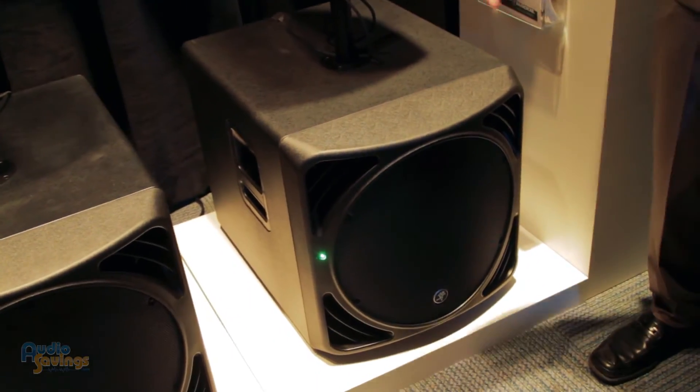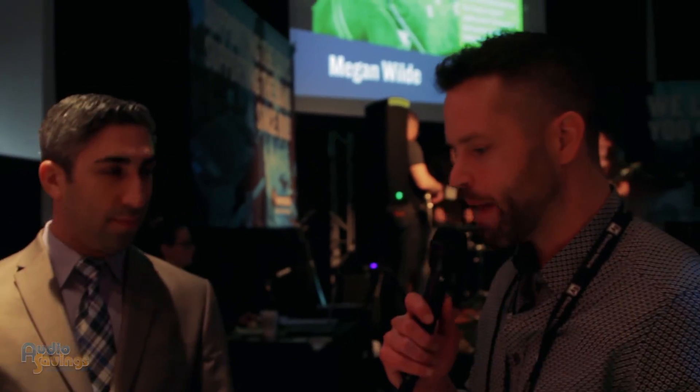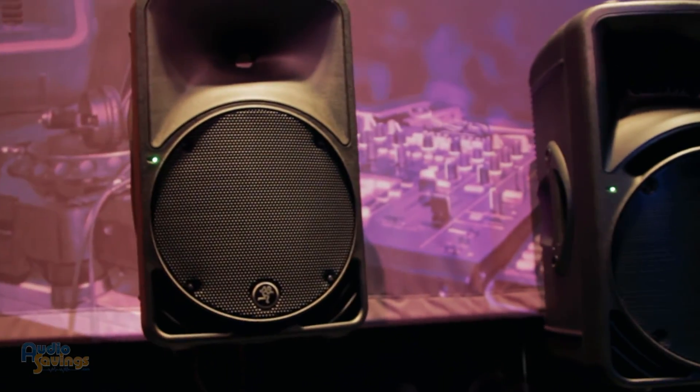And if I heard you correctly, it's a wood box? All wood box — the only plastic on it is just for aesthetics on the front. Well, that's just awesome. You know, it's funny, these SRM 450s were probably my first DJ speaker. I've always fallen in love with the Mackie sound, and to see a nice wooden subwoofer come out, you can't beat that. Jason, thank you so much. Always a pleasure, sir.